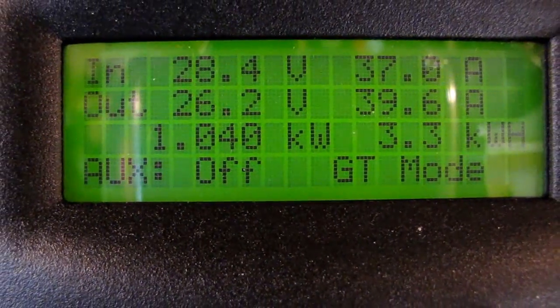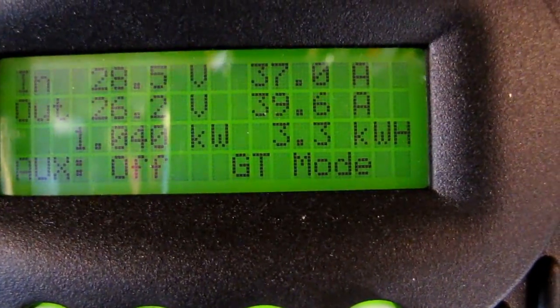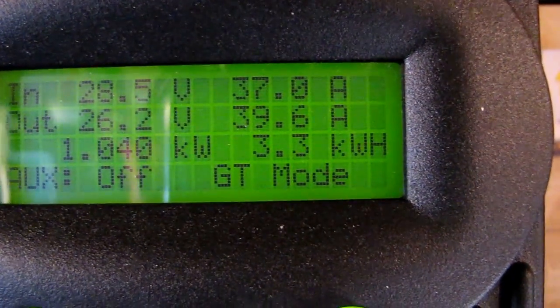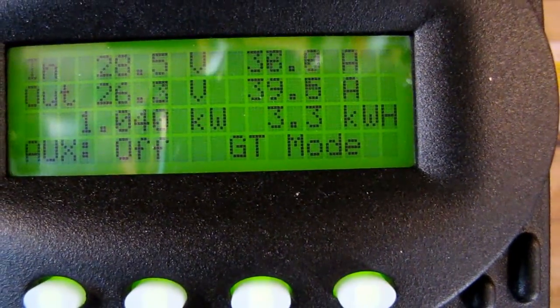That's all going to change after the next couple of days when I add the fifth panel. I just want to show you what it's doing. Here's the 1,610 watts of panels — what they're doing right now: 1,040 watts at 28.5 volts and 39.5 amps. We've made 3.3 watt-hours today so far.